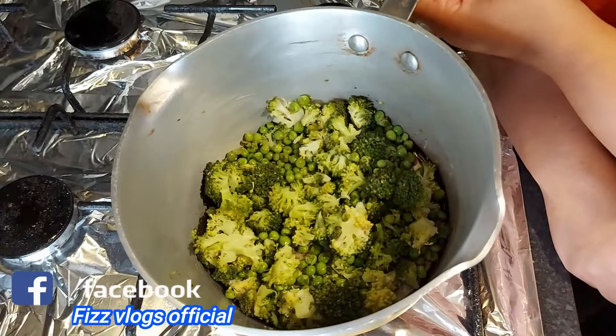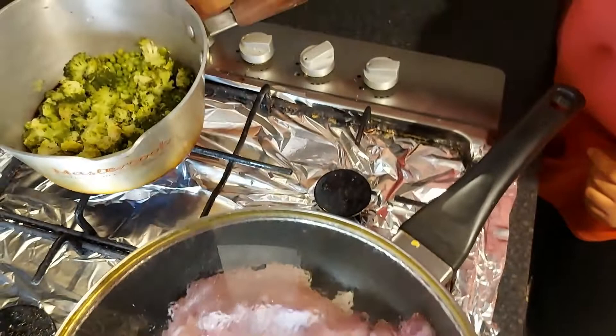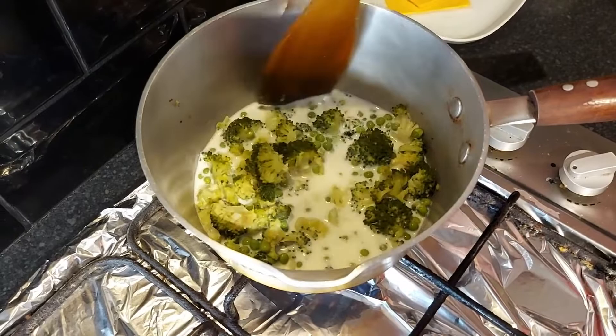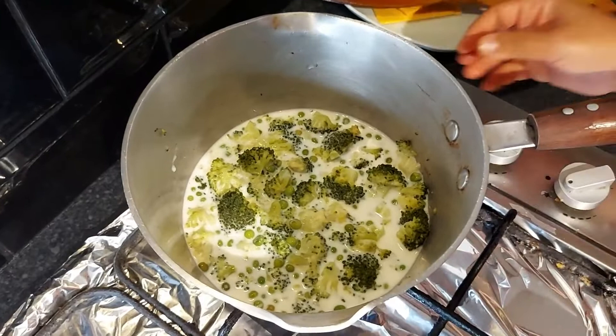I already boiled the broccoli and peas together. It depends on your quantity — leave it for five minutes. At the same time, make the sauce on the other side. Add one glass of milk inside with the boiled green peas and broccoli, so let them boil.